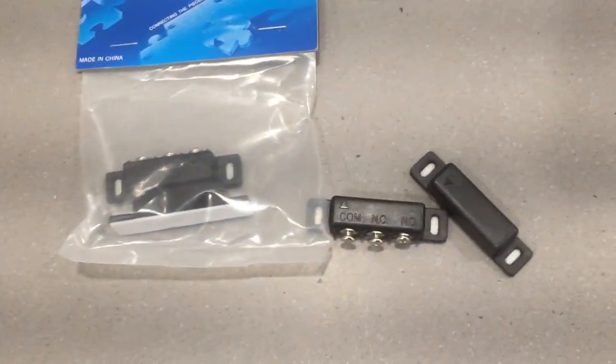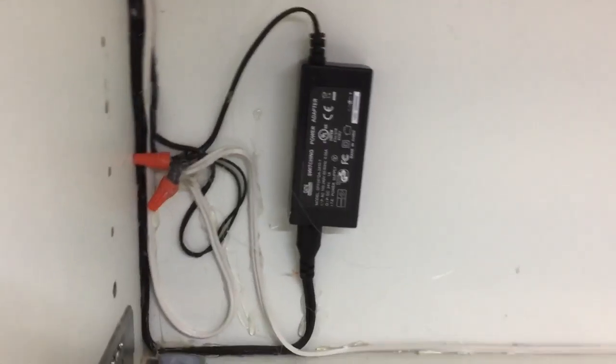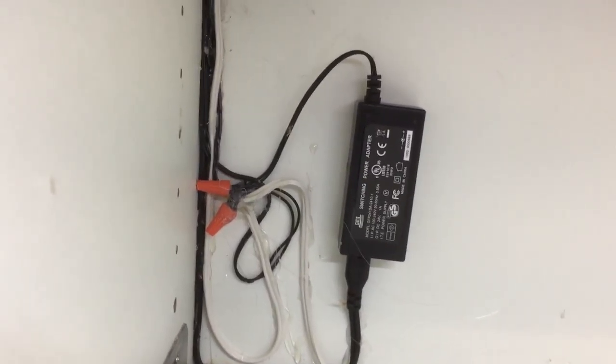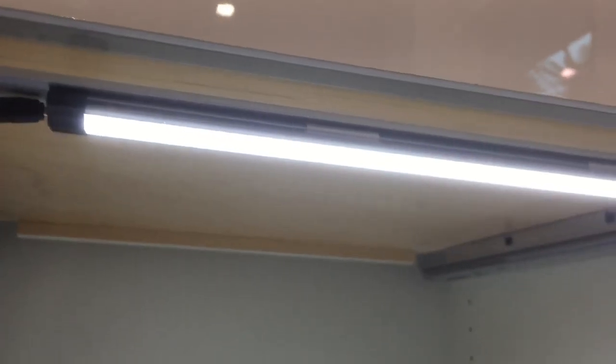It uses a single power supply — I'll show you the setup. These are the reed switches that activate it — I'll get back to those in a second. When you open the drawer the light comes on. It starts with the transformer, and you obviously need access to 120-volt power. The transformer steps 110V down to 24-volt DC — this is all low voltage.